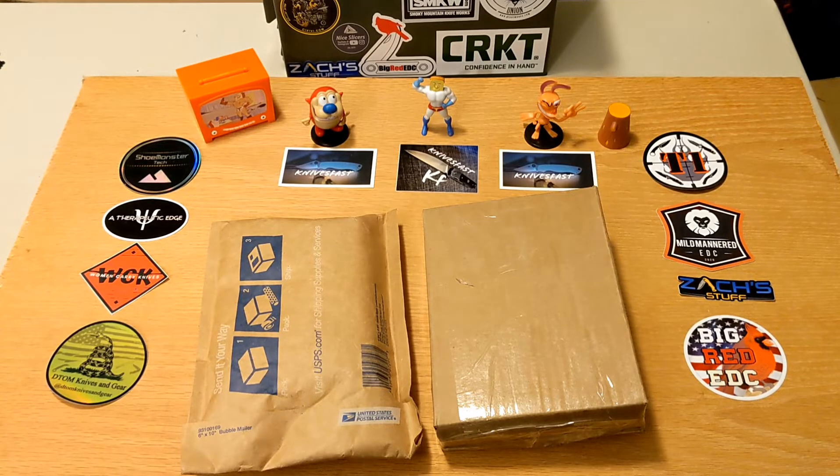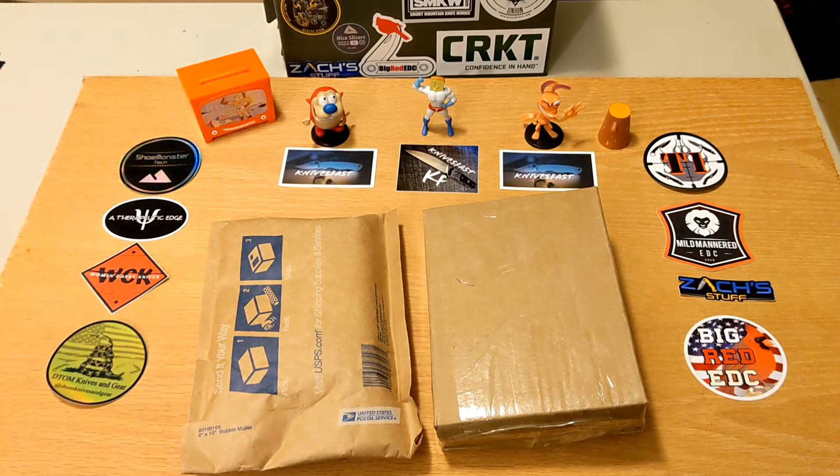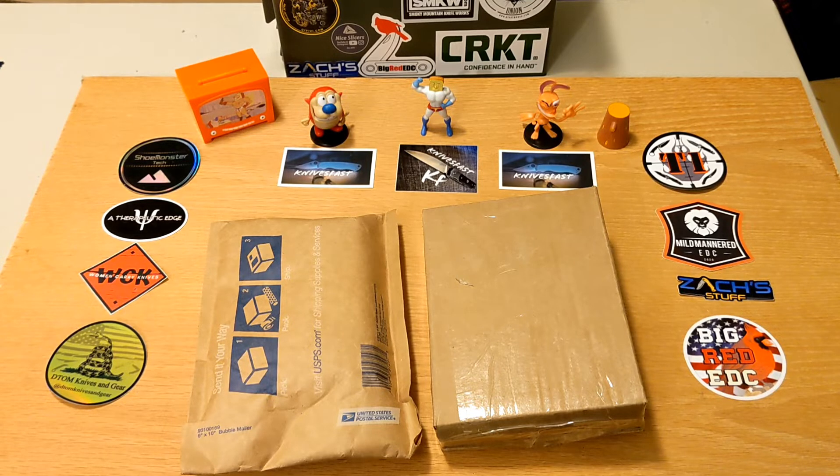Welcome back to the Knives Fast channel! Today we have two and a half unboxings. You can see two packages on the table and we also got an actual letter in the mail. We're going to say hi to Wren and Stimpy, Powder Tosman, and the whole gang — thanks to all those who support the channel and all the friends of the channel.